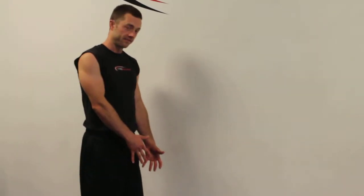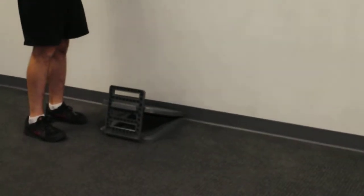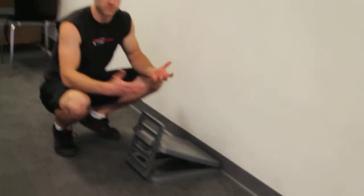For a wall drop you're going to need a slant board. You can purchase one online — just google slant board and there are many different options. This is a plastic one which works fine, and they have wooden ones which are great too.